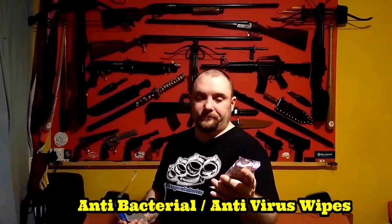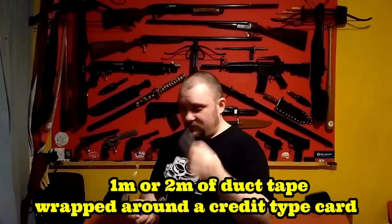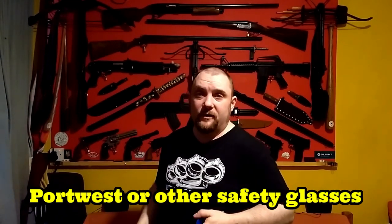Any hand wipes that can kill the coronavirus — they do exist — so you can clean things as you go along. Some duct tape to seal around your mask. A small mirror and your goggles. I'll now show you quickly what it looks like wearing it and discuss it.